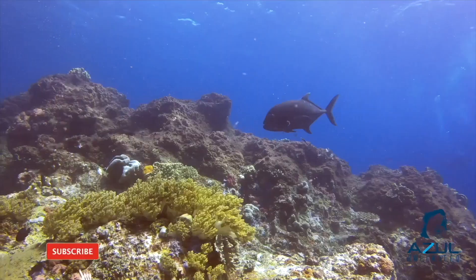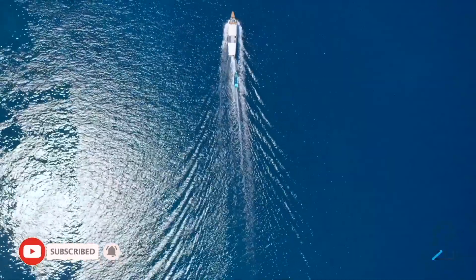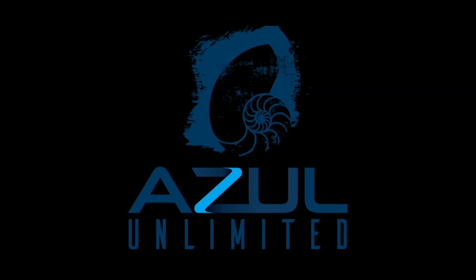What's up, divers? In today's video, we're going to be covering things scuba divers do wrong. So let's get to it. Thanks for joining us on our channel, Azul Unlimited, where we teach all things scuba diving.